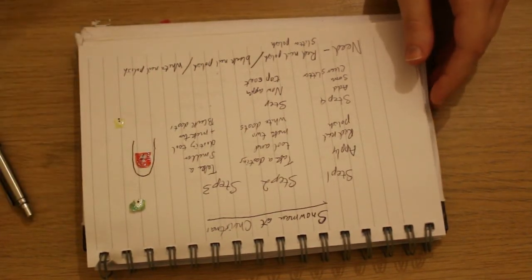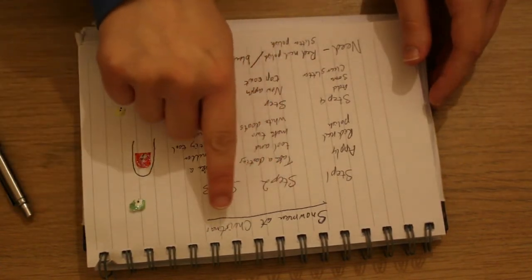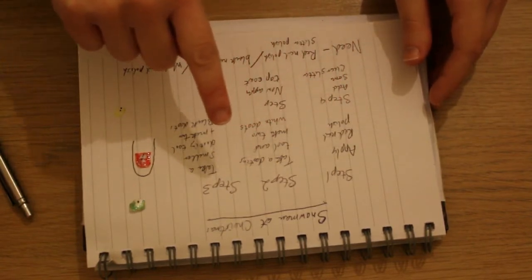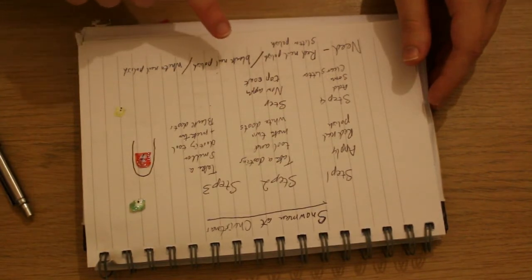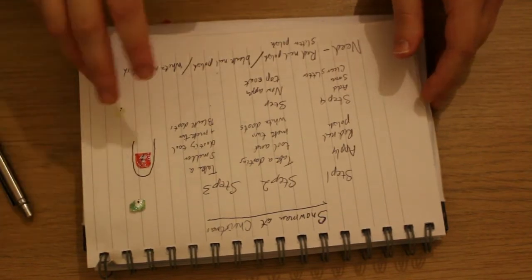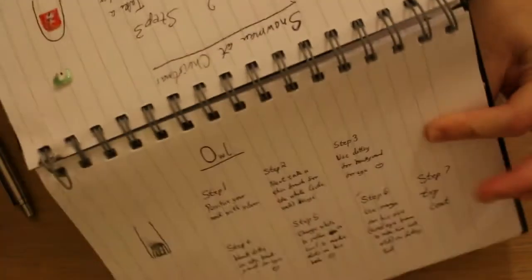So on your template inside your nail art book, you should have: the design of your nail, a title of your nail art design — Snowman at Christmas — the steps in order of how to create your design, and a list below of what you need to create it. Now I'm just going to show you more of what's inside this book.